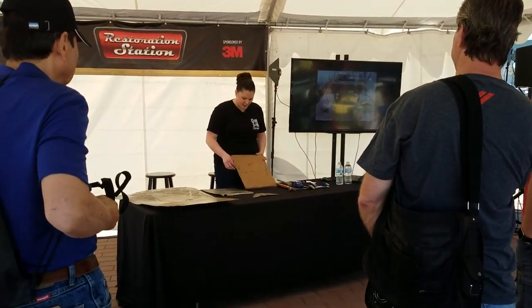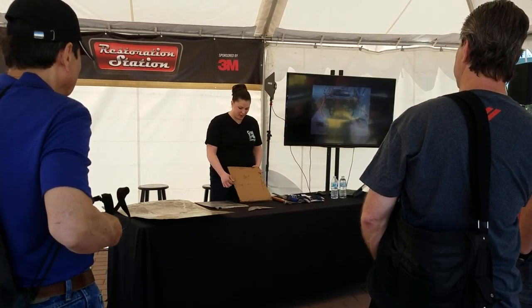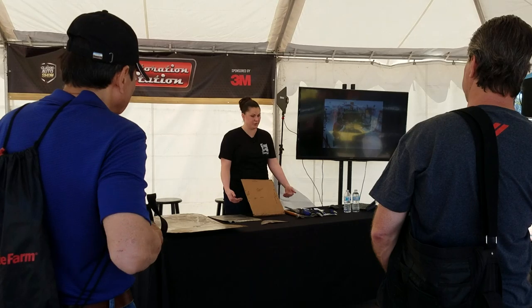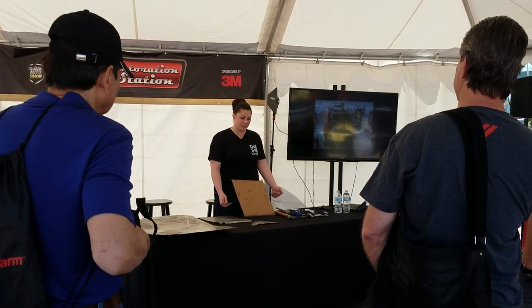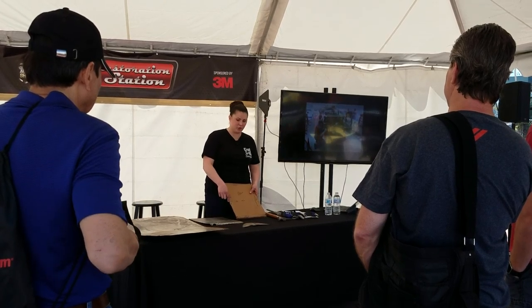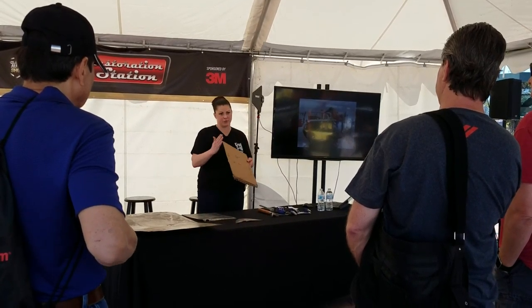I center mark it, and when I make the marks on the template, I also mark the adjacent areas where it's going to connect, so I always have a point of reference and I start from the center. This end line would go back over onto the panel so I know where to line up and where to track.